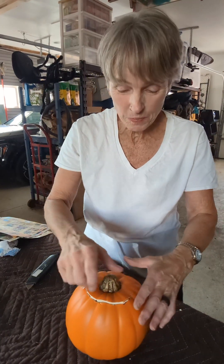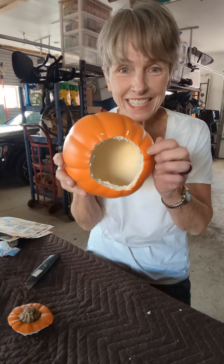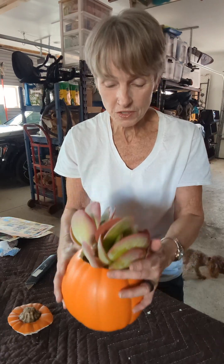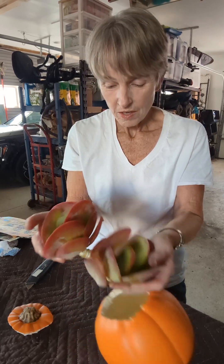I made it all the way around and then went around again to make sure I got everything. And it is indeed hollow — this is going to work out perfectly. So here are the two big succulents that I'm going to put in the top of this. And then I'm going to go upstairs and cut some more. I'm going to go get some dirt, get some more succulents, and I'll come right back.